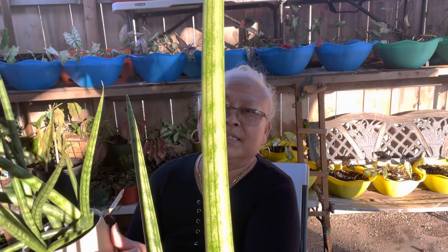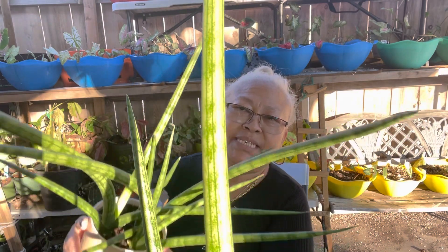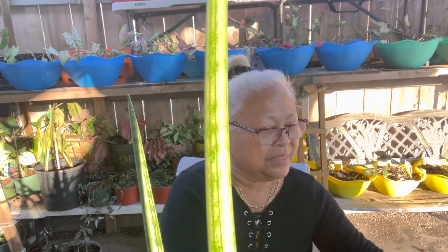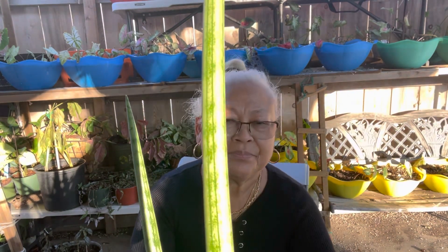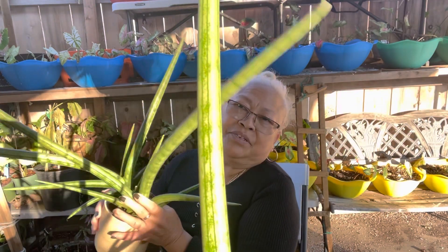Sansevieria cylindrica — beautiful, very nice!